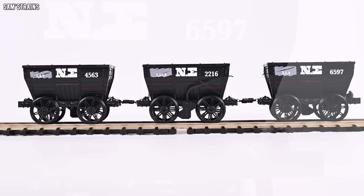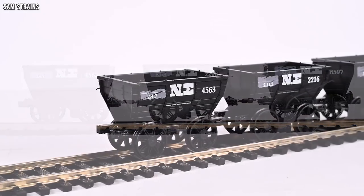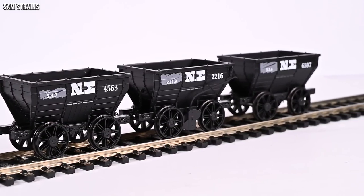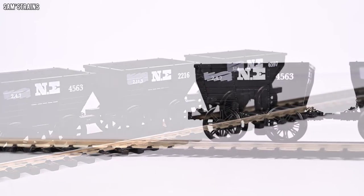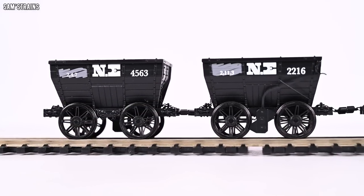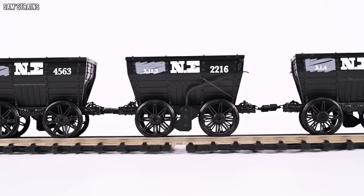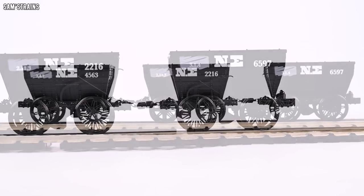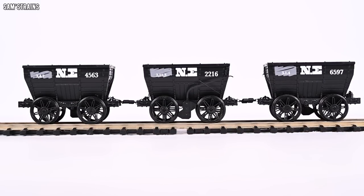Overall these are quite expensive for such small and light wagons, but the price is largely justified by the complexity, the number of separately fitted parts, and for the most part the quality of the models. They are quite fragile and fiddly due to the couplings, but none of this is a deal breaker. I'm very impressed and very glad to have something like this in the collection — let's get them onto the railway.